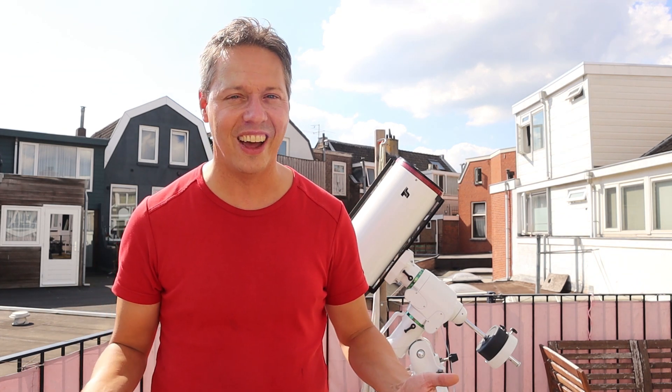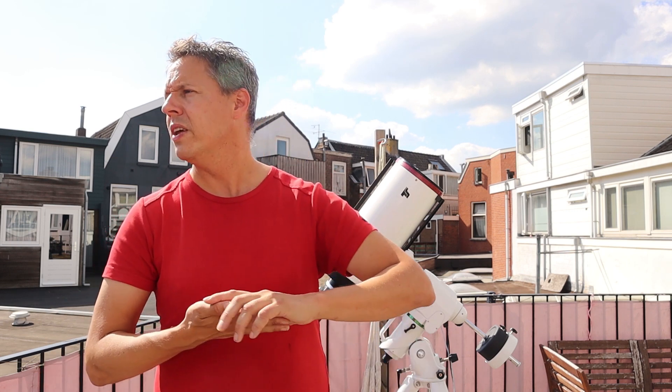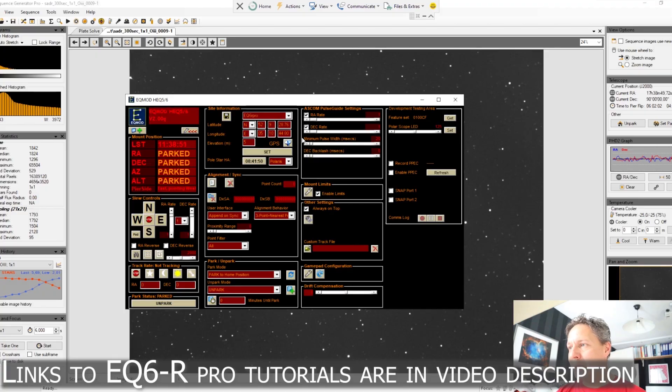Thank you so much, Chuck, for sharing your opinion about the EQ6R Pro. Wow — did you actually manage to track and capture 12 different astronomical objects in a single night? I'll put a link to that video in the description. Regarding the accuracy in tracking, I have experienced similar accuracy over multiple sessions. I'm using Sequence Generator Pro, plate solving, PHD2, and EQMOD, and together that software works very well, allowing me to find and track objects for multiple minutes.